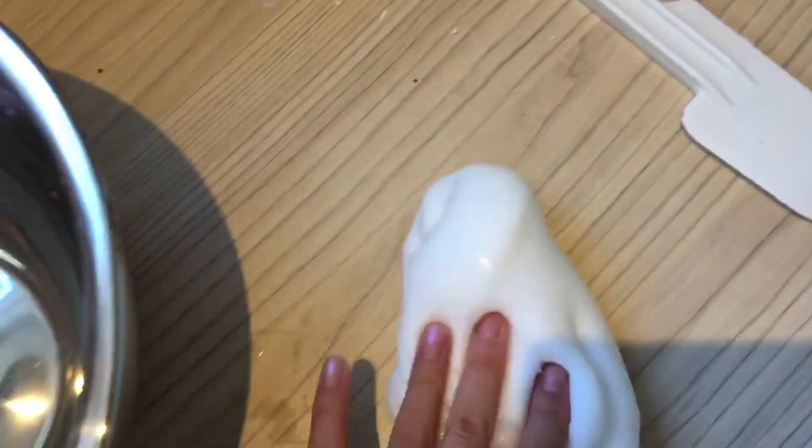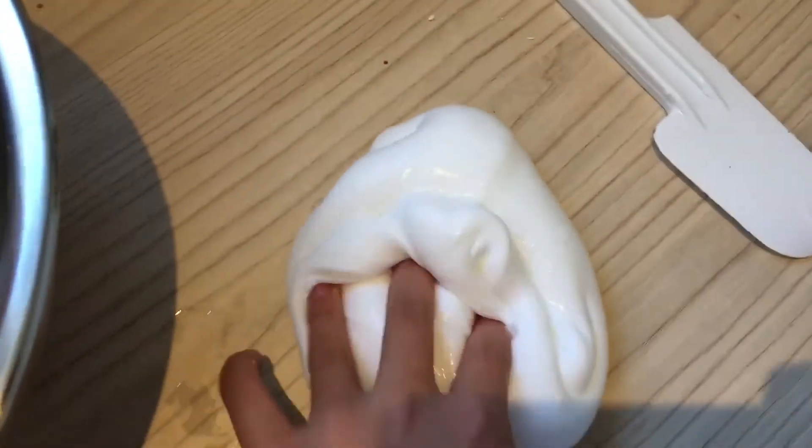Once it starts to form, you can add more activator, then take it out and knead it. It makes this really nice thick glossy slime!